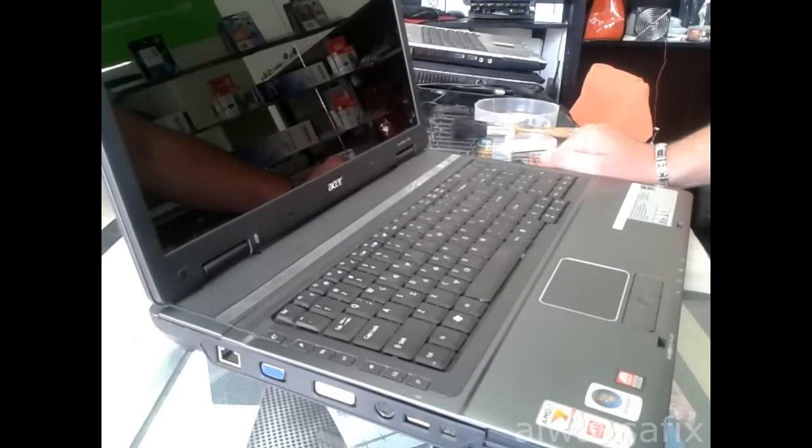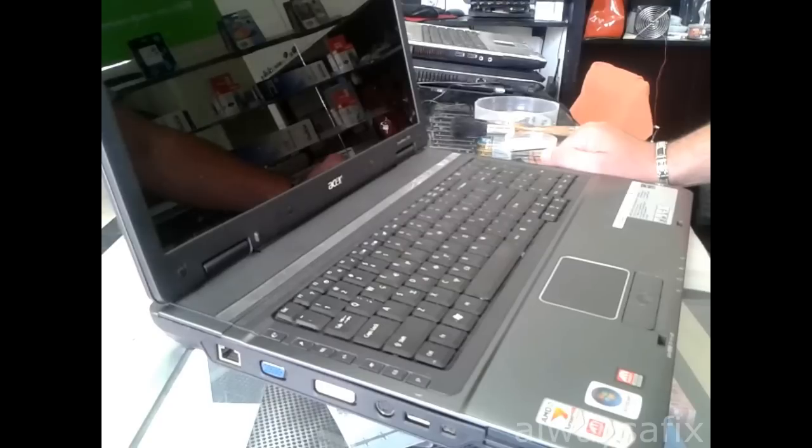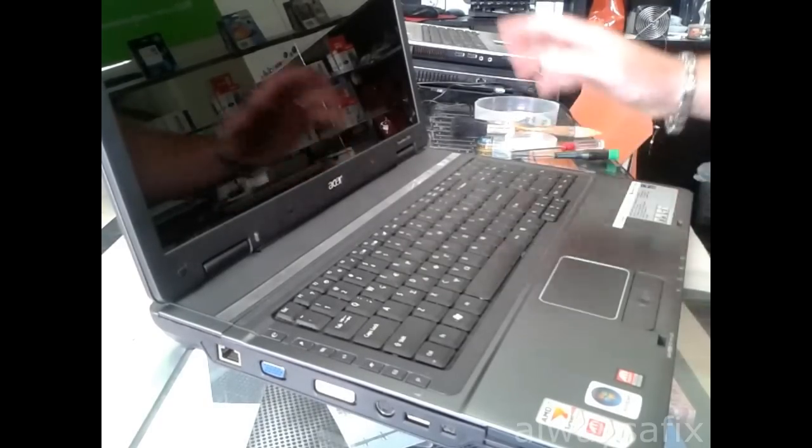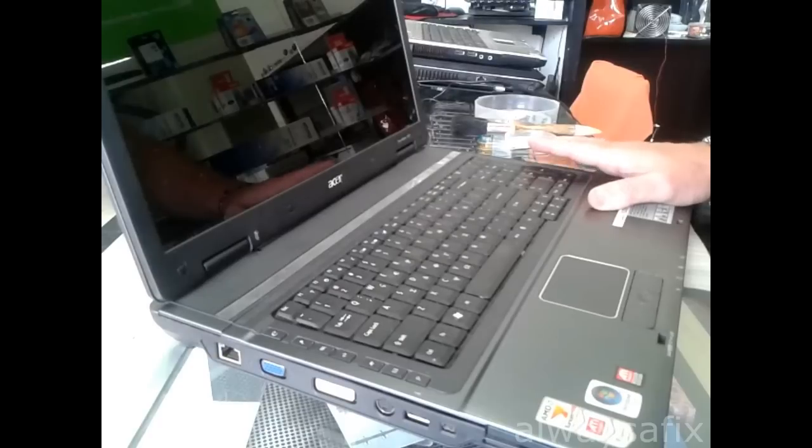If the battery on the motherboard has run flat, it can cause an issue like that. And in this case, that's what the problem is. So I'm going to show you how to take this laptop apart, get the motherboard out, to show you how to replace the battery.